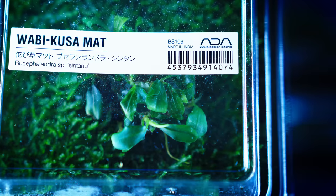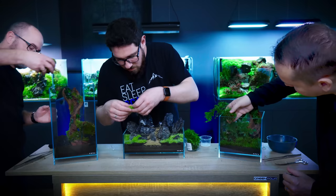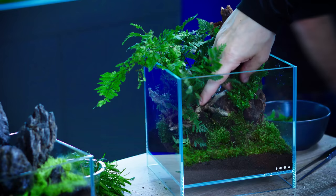So all of them are based on peacock moss — it's on a mat. This is mainly designed for terrariums, so the Doha lineup. But you can easily use them in an aquarium as well. Most of the plants are working both in terrariums and aquariums in this lineup.